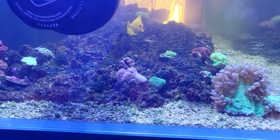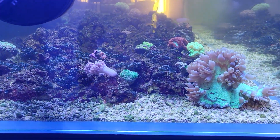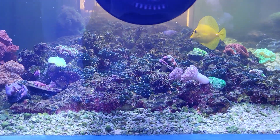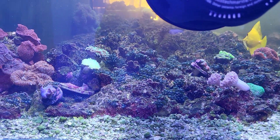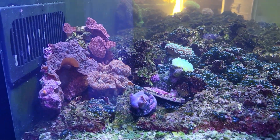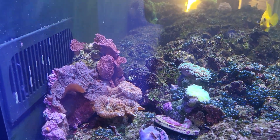I'm excited to get these Acroporas in here along with the green Slimer. I ordered a bunch of different ones — one that comes to mind is a blue Bali Slimer from Top Shelf Aquatics. Hopefully that will do really well in here.